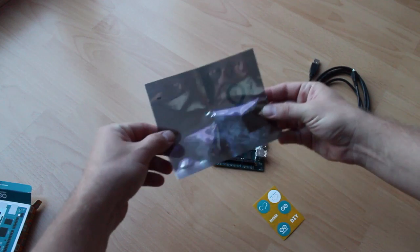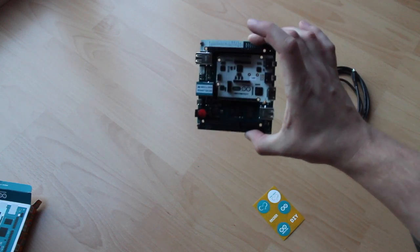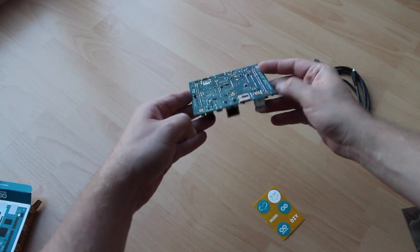So it's here — it's an SD card with the system, and you can see the brand new Arduino Tre developer board.